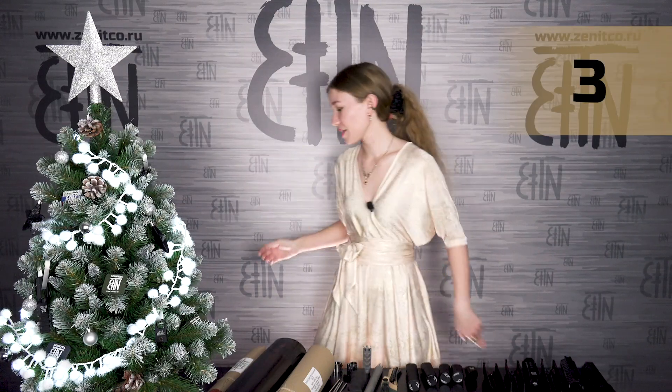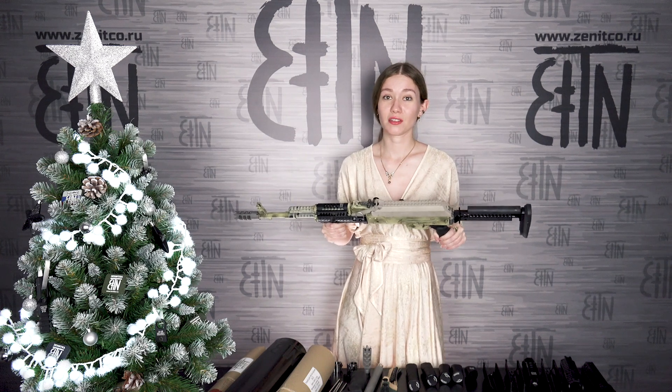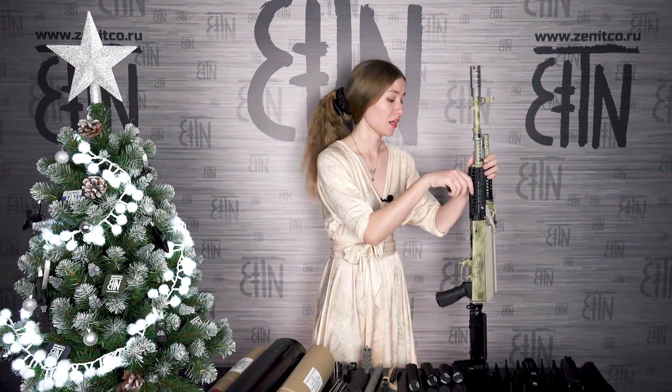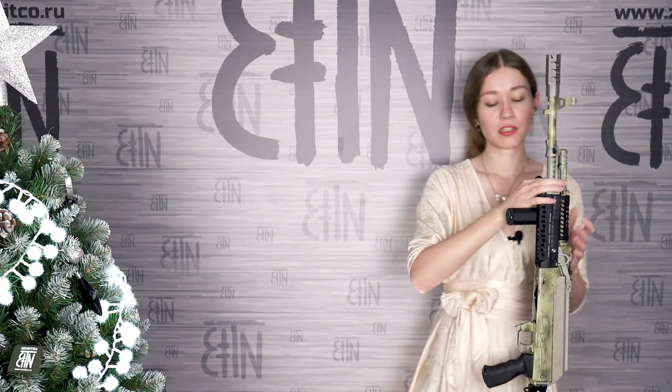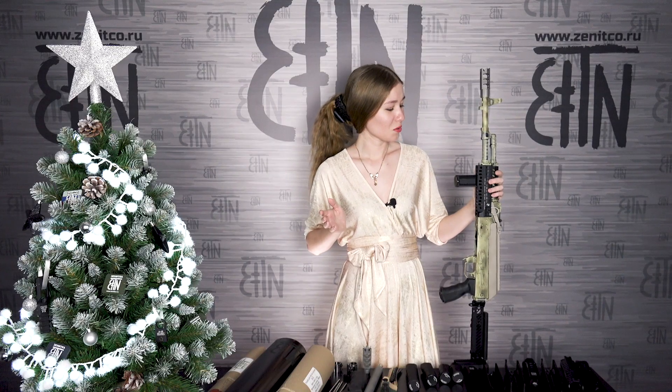Bronze medal, third place: upgrade of the Saiga 308 rifle. Saiga 308 is a wonderful weapon with good 308 caliber, good for hunting, but it has a number of special things we needed to work with. Special thing number 1: the receiver is based on RPK, the handguard retainer is based on AK — which means handguards for AK do not fit, and handguards for RPK and Veper do not fit either. So we made a new handguard: B23L handguard, with basis rails on all sides, compatible with B19 RPK upper handguard also released in 2020. We also have plans for a longer Sport kit for Saiga 308.